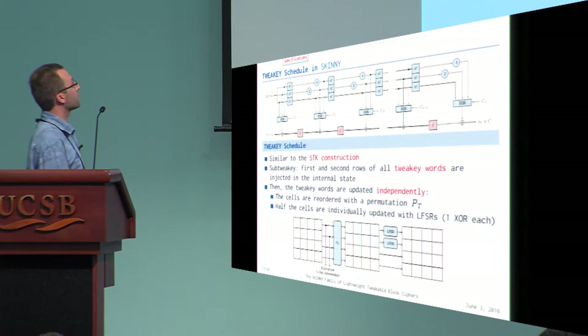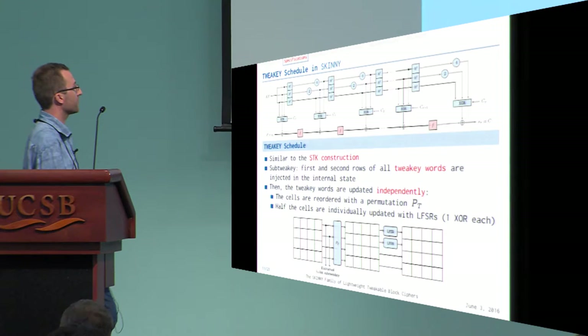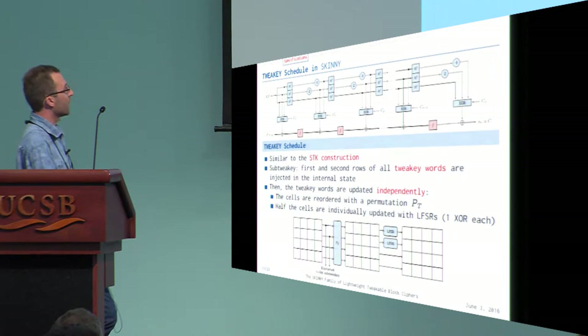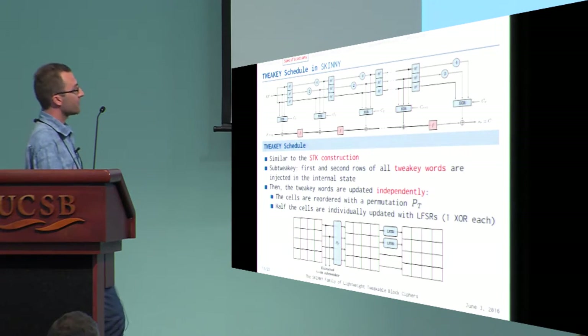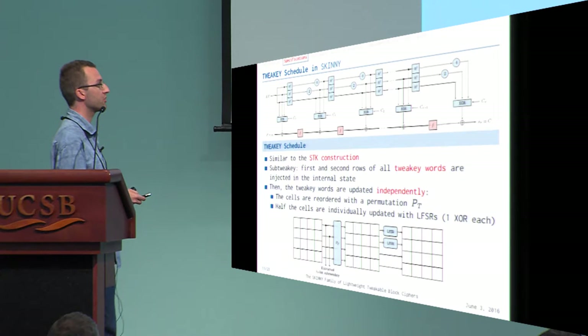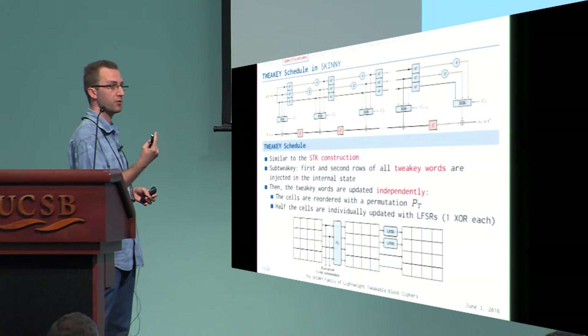The tweakey schedule reuses the SDK construction. One key difference: when updating the tweakey state — which has an internal state like the main block — we extract only two rows of the state to inject into the internal state. Every word of the tweakey state is then updated by a linear internal permutation, and half of the cells in each word are updated by an LFSR, which is very cheap in hardware — each LFSR implemented with just one XOR.